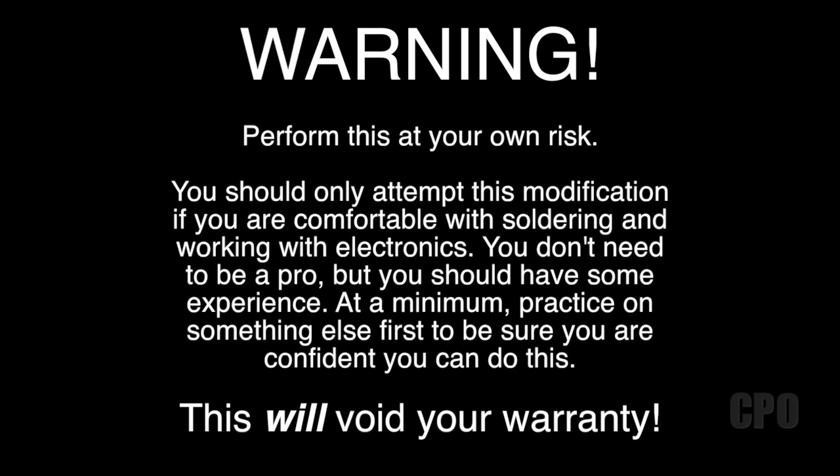Perform this at your own risk. You should only attempt this modification if you are comfortable with soldering and working with electronics. You don't need to be a pro, but you should have some experience. At a minimum, practice on something else first to be sure you are confident you can do this. This will void your warranty.